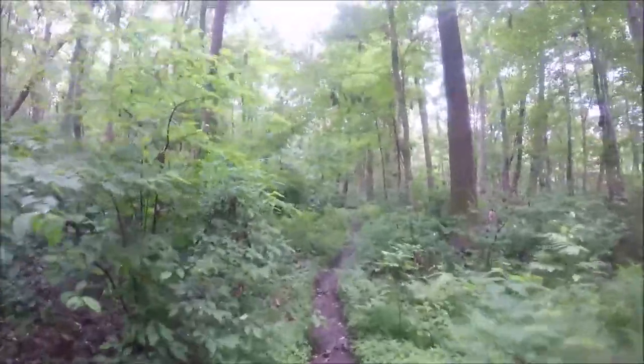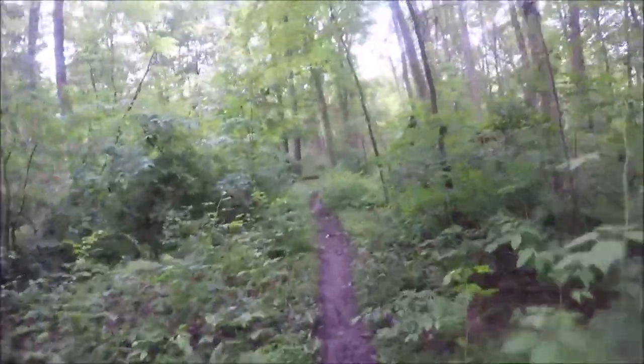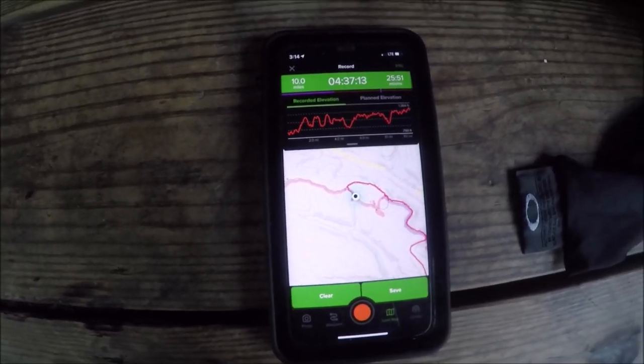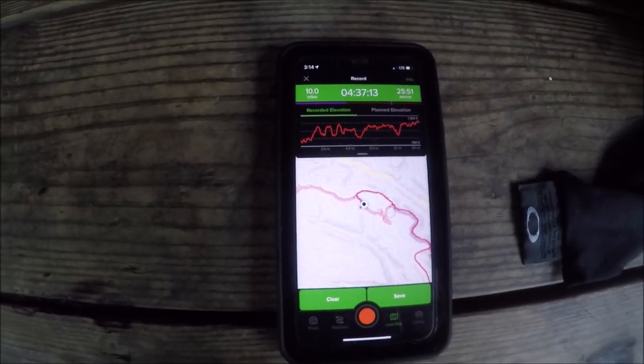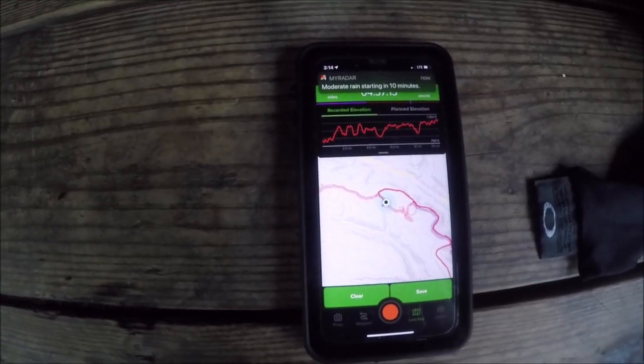This will make me officially having covered all the trails at Raccoon once again. I got exactly ten miles in four hours and thirty-seven minutes, counting the time we stopped over at Sioux to take a snack break.